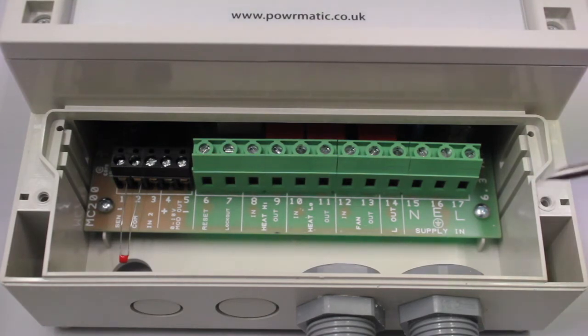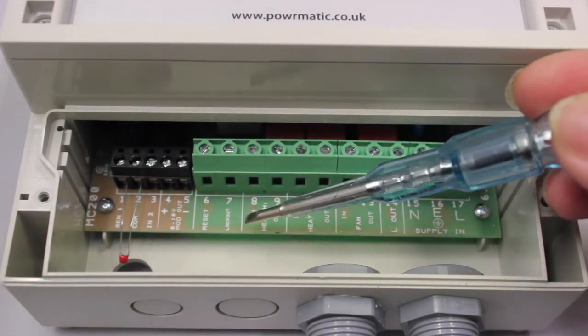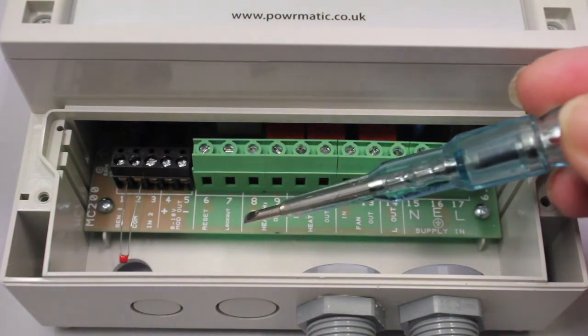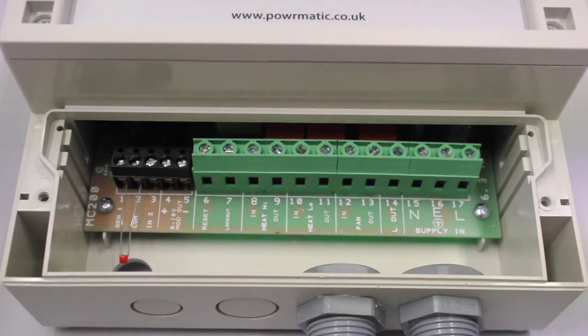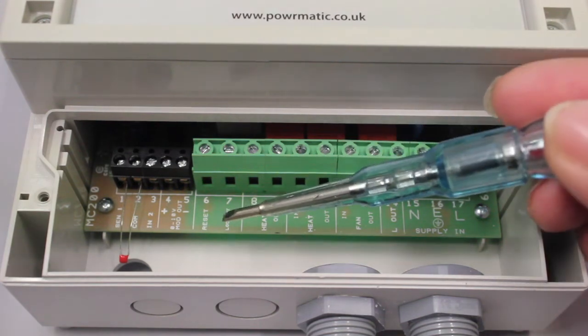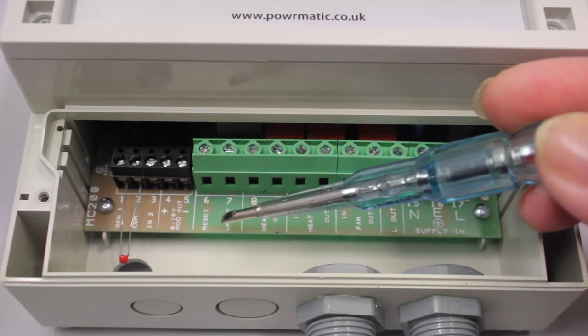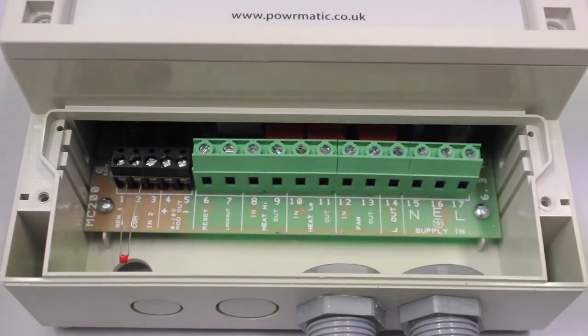Moving further along, we have terminal 7, which is a lockout indication. This is energized via a 230 volt input from the heater. The adjacent terminal, terminal 6, is your reset — your burner reset. That will give a pulsed neutral supply back to your heater to remove the burner lockout.